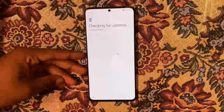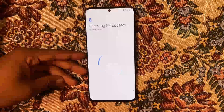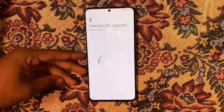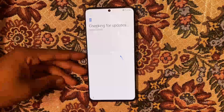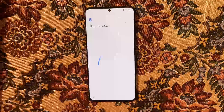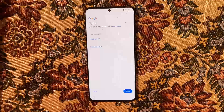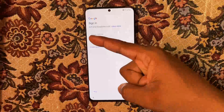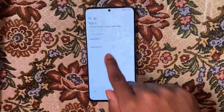From here we're going to go through the basic setup process. It's checking for updates now, so we're just going to wait on this part to be completed. As you can see, you can now sign in with a new account or reset the password for the old one and sign back into your device.